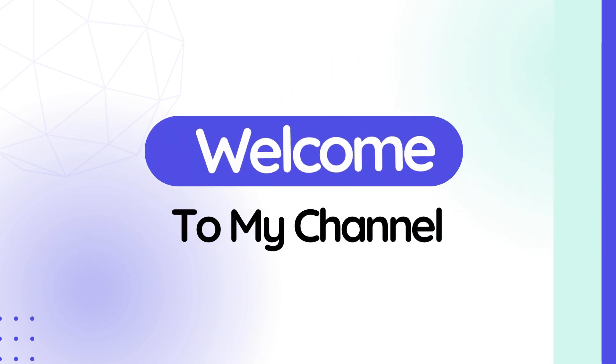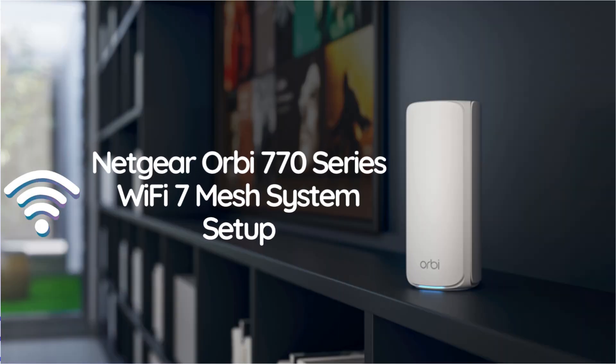Welcome to my channel. Netgear Orbi 770 Series Wi-Fi 7 Mesh System Setup.